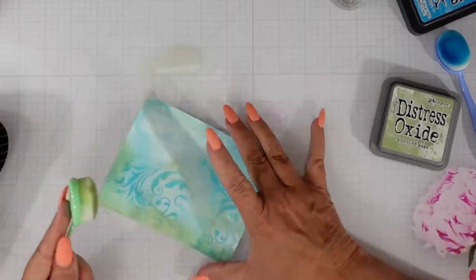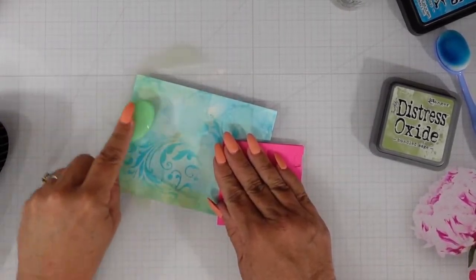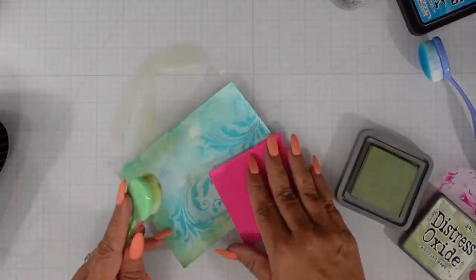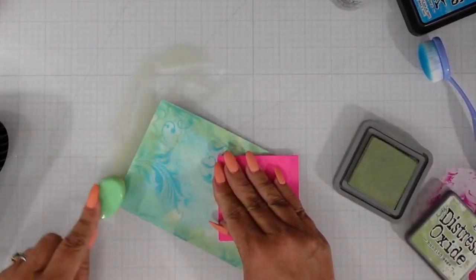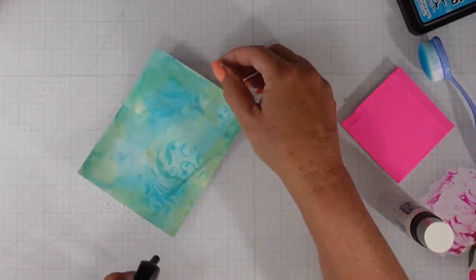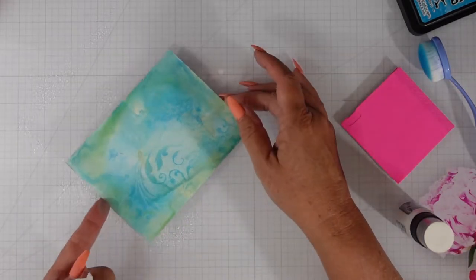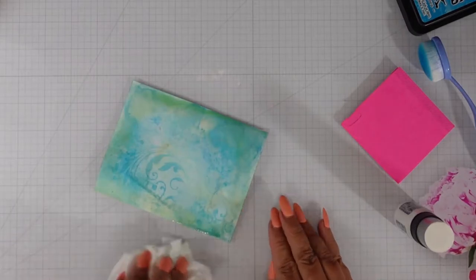I'm going to dry right here, then go all around the edges with Bundled Sage to soften it up. I'll spritz it with a little bit of water so that the ink moves and it's not quite so concentrated. I love the way it not only softened up the Bundled Sage but also softened up the stenciling that I did.